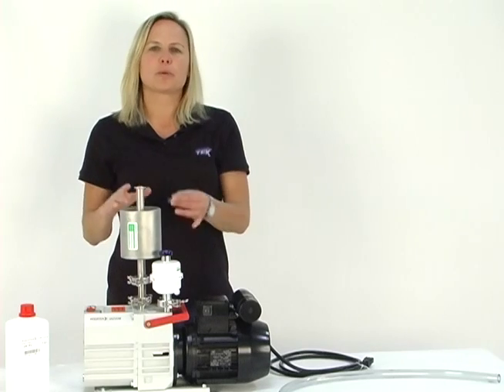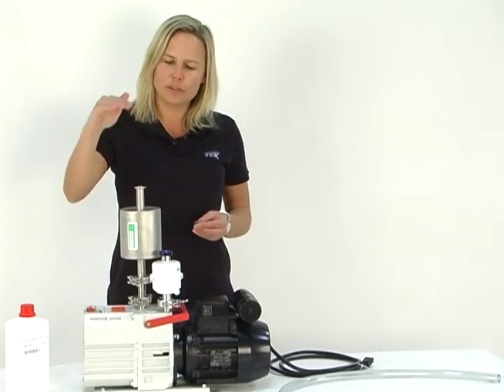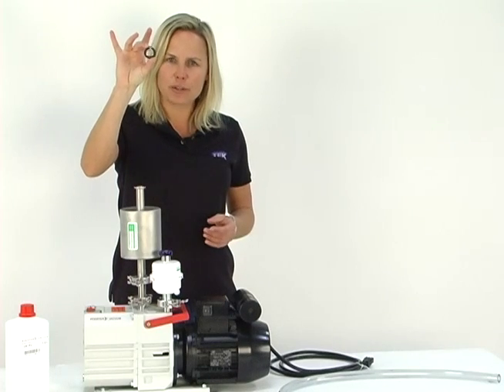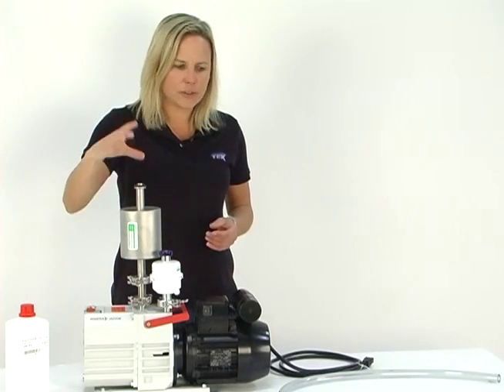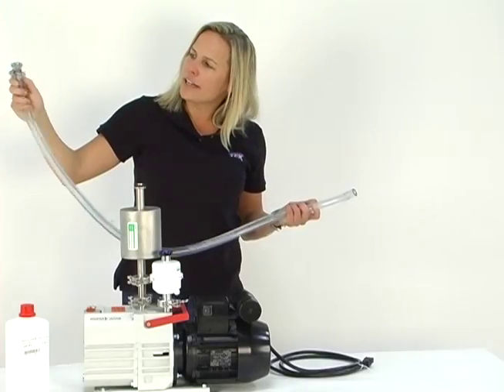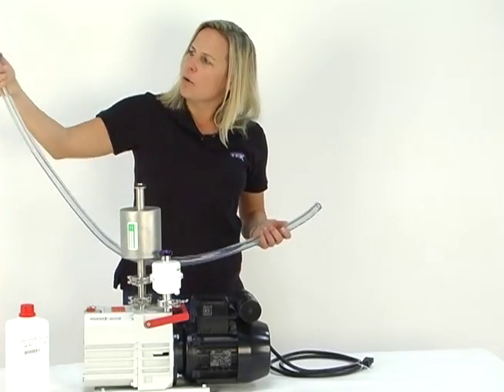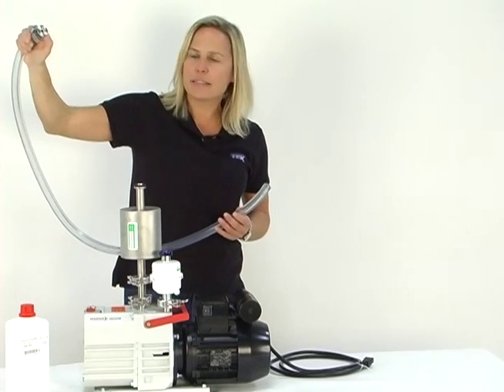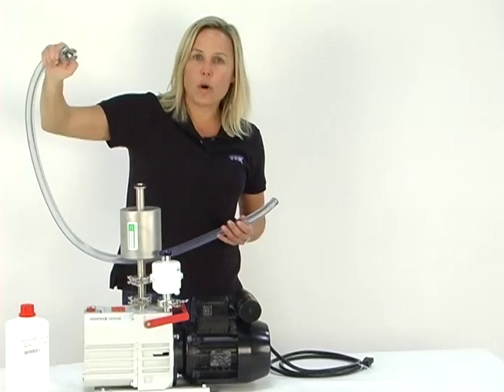The final step is we're going to connect the vacuum hose to the top of the four-line trap. Anytime you make these connections, you grab your centering ring and seat it on top of the four-line trap. Now let's grab our vacuum hose. On your connection kit, you'll see the end with this barbed, flanged fitting — that is the end that will go on the four-line trap.